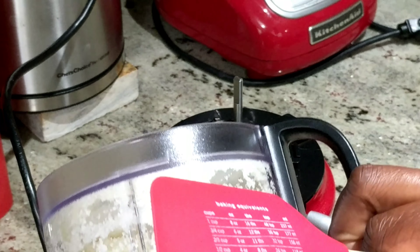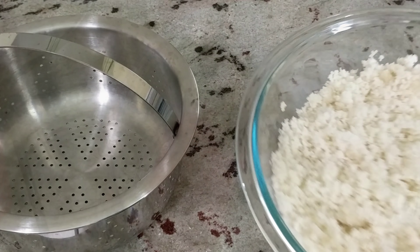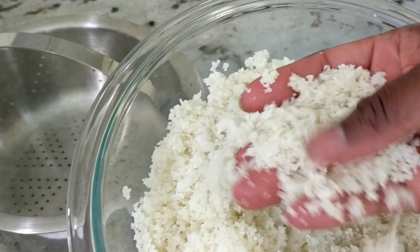Don't forget the description box — it always contains measurements. There's my cauliflower rice.